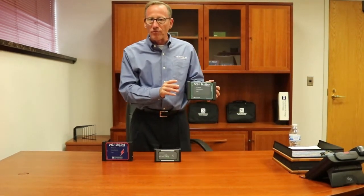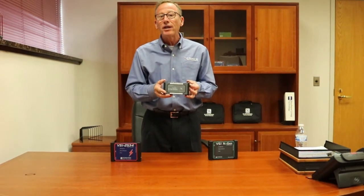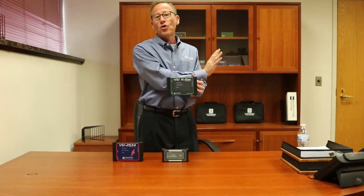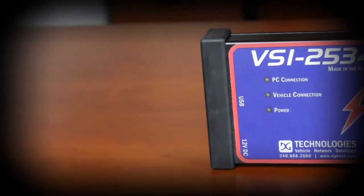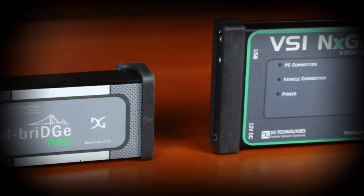So there you have our automotive product line: the VSI 2534, a capable tool for cars from 1996 to about 2015; the dBridge Pro, which will save you some money, covering 2006 to 2017 model year applications; and our fully featured flagship VSI next-gen product, which goes from 1996 all the way to the foreseeable future. We have all your needs covered from a technician or engineering standpoint for diagnostics and reprogramming in the automotive industry.